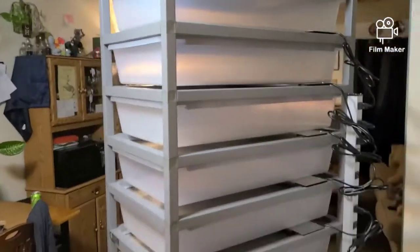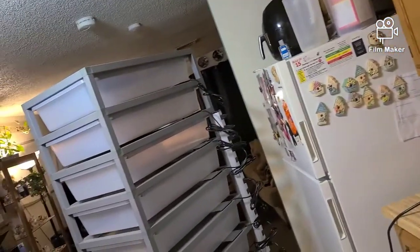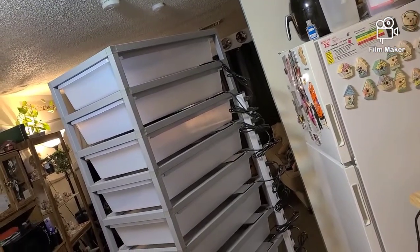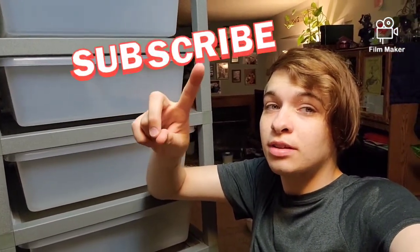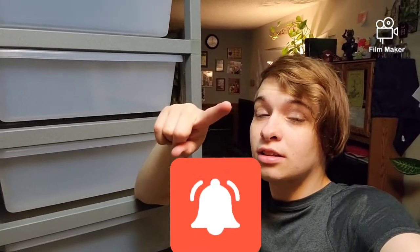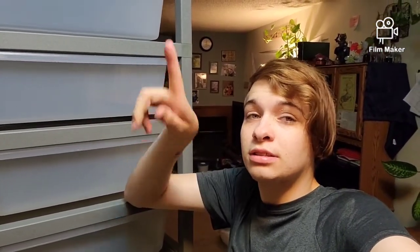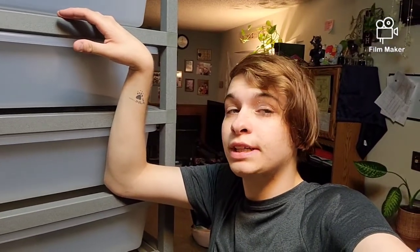Tell me what you think in the comments. It's pretty big — there's my refrigerator and there's the rack. As always, make sure to like, subscribe, and hit the bell to see what snakes go in here. Stay updated for the next video. Thanks for watching.